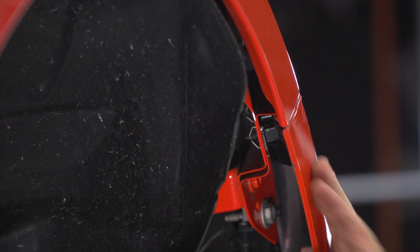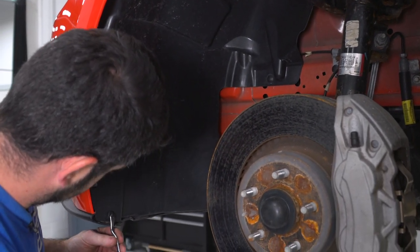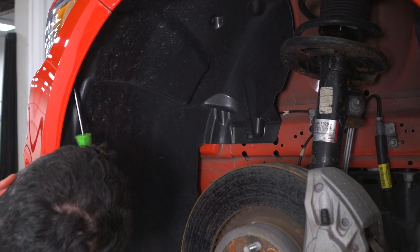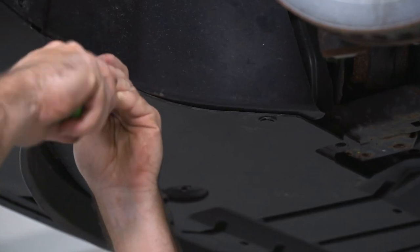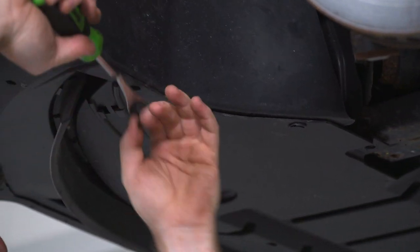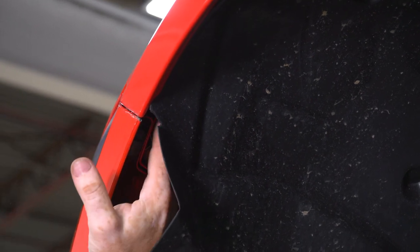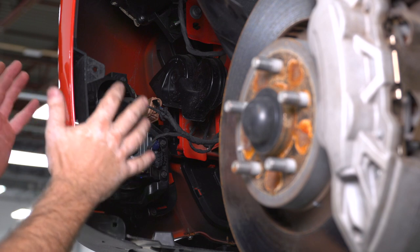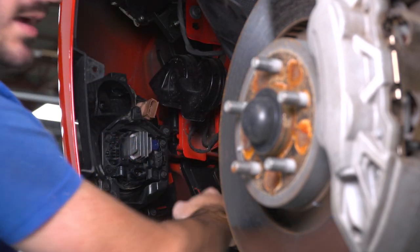Repeat the exact same process on the other side of the vehicle — remove the 7-millimeter screw at the corner of the bumper, then pull the fender liner back and remove that 7-millimeter screw. With the fender liners pulled back and the corners of the bumper unbolted, now we can unhook the fog lights and turn signals, as these are going to come off with the bumper when we remove it from the car. Just unplug the connectors and pull them off the back of the lights, then do the same thing on the other side.